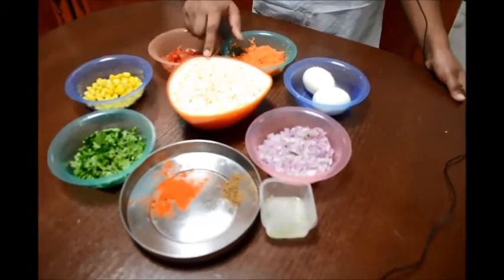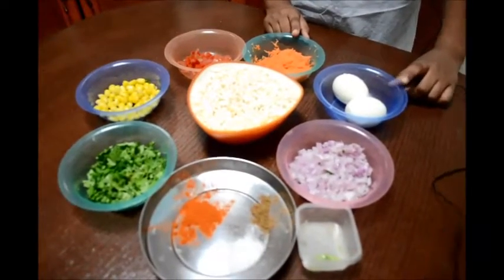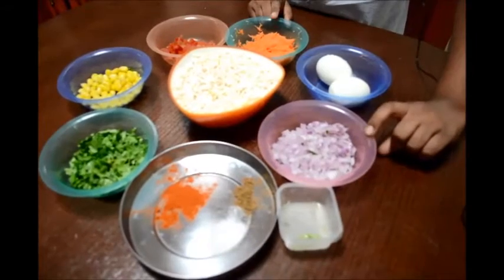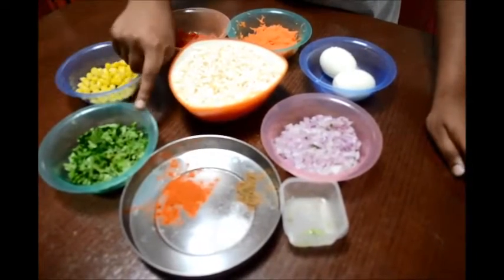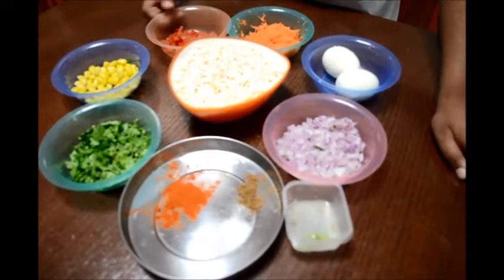You will need some Karapuri, scraped carrots, boiled eggs, 1 tablespoon coconut oil, some onions, red chili powder, garam masala and salt, some chopped coriander leaves, sweet corn and chopped tomato.